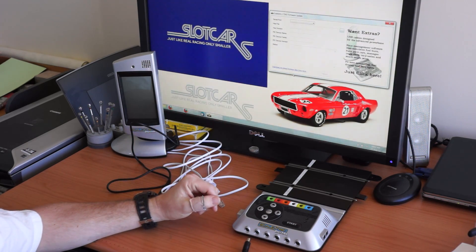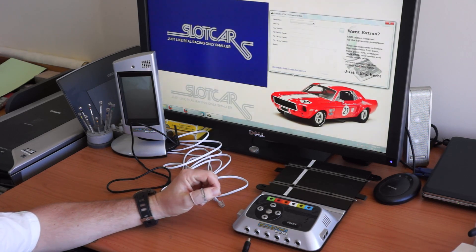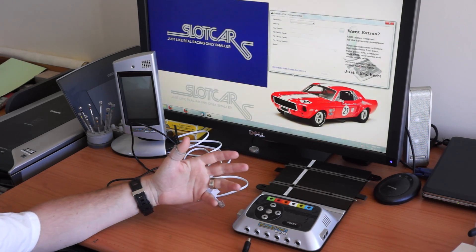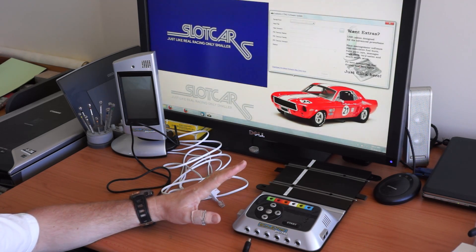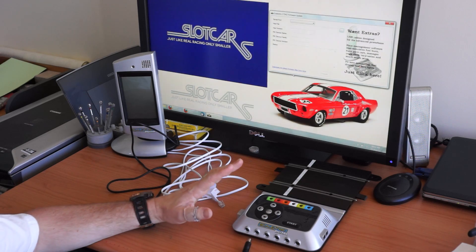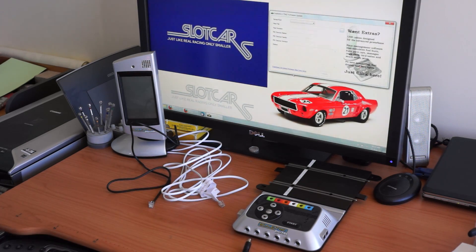It helps with things like lap counting especially, which can be frustrating in a race if somebody's lap is not counted. It can change the whole outcome. So it's a really good thing to do, and like I say it's quick and easy, which you'll see in a moment.